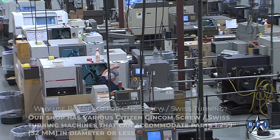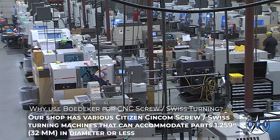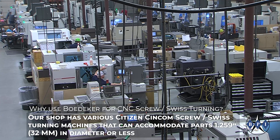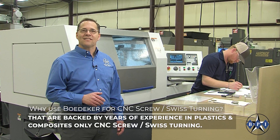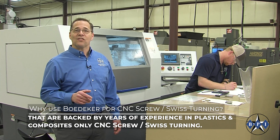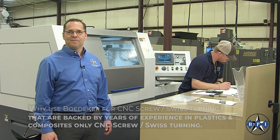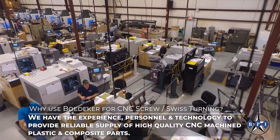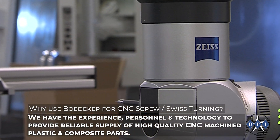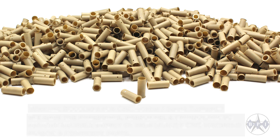Our shop has various Citizen screw Swiss turning machines that can accommodate parts 32 millimeters in diameter or less, backed by years of experience in plastics and composites CNC screw Swiss turning. We have the experience, personnel, and technology to provide reliable supply of high quality CNC machined plastic and composite parts.